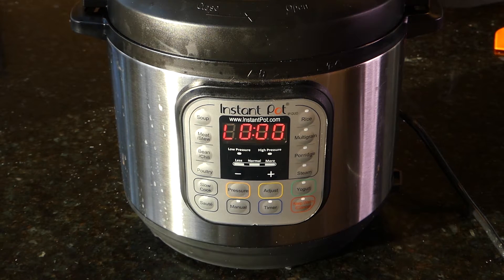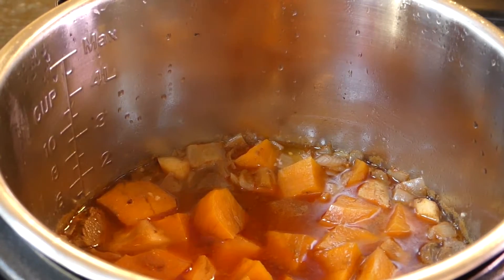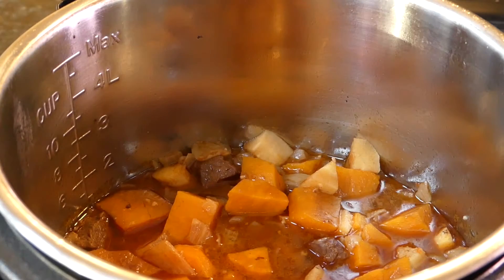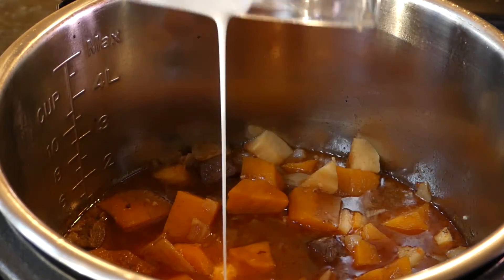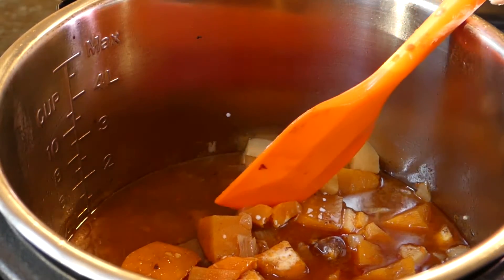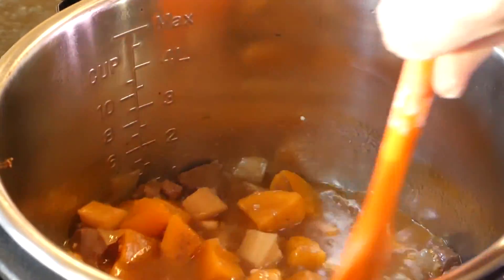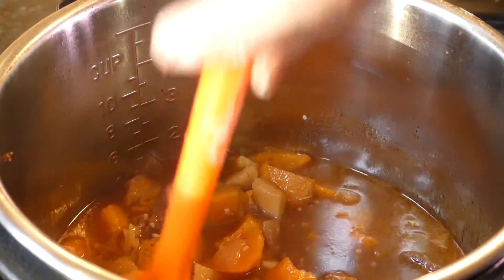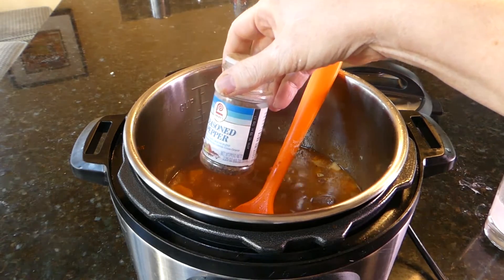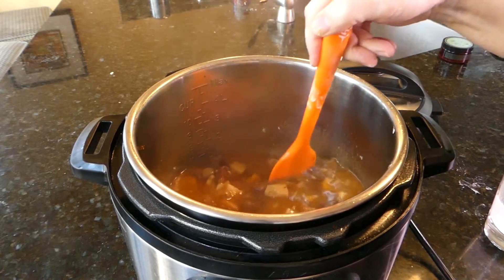There it goes — now we're going to wait and let it do a natural release. Take off the top — looking good. Just want to thicken up that sauce a little, so we've got about two tablespoons of cornstarch to make a slurry and thicken it up. Put it back to sauté and let that cook up and thicken. I put a little bit more seasoned pepper in it, and I'll let anybody that wants to add extra salt do so themselves. It'll just thicken in a minute — it's almost ready to dish up.